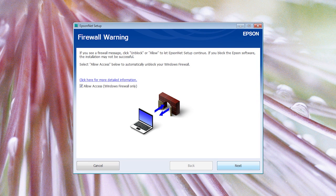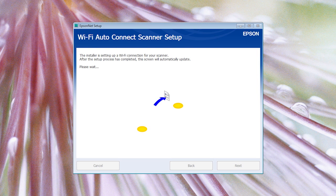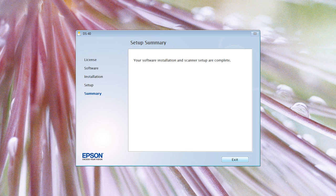Click Next to bypass the firewall warning and the Wi-Fi Auto Connect screen will show you a progress indicator as it configures the scanner. If you get the message, "Your software installation and scanner setup are complete," then you are ready to scan.